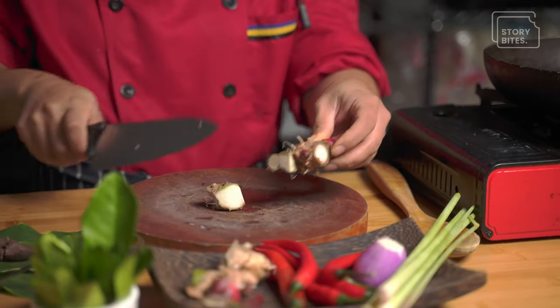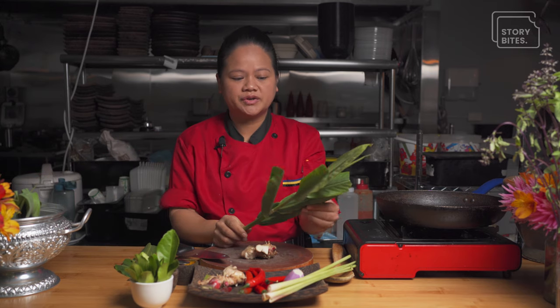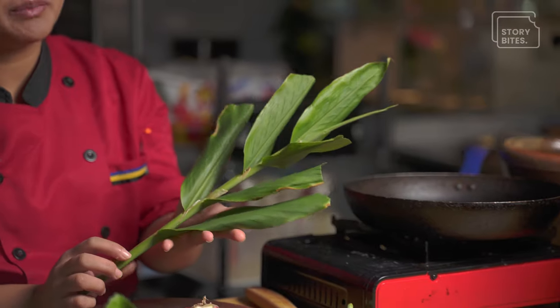Then we have our galangal. If you're not really familiar with it, it's very aromatic — it almost looks like ginger and quite often gets mistaken for ginger, but there is a different smell, different texture, and it does add its own fragrance. A lot of these ingredients you probably don't know, but they're very good for your health. Galangal is not only useful for its roots — the leaves are also edible, and the young shoots are quite tender. A lot of Cambodian people blanch it in water and eat it like a vegetable with a fish paste.